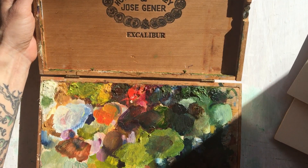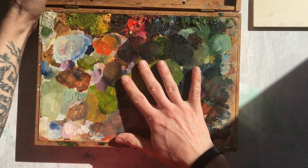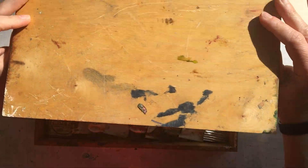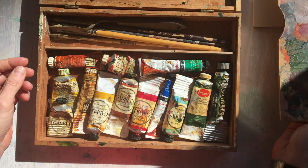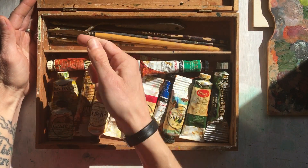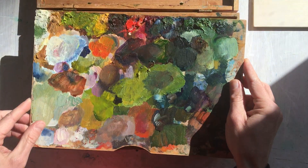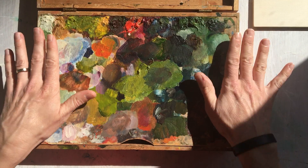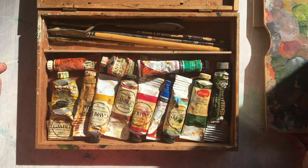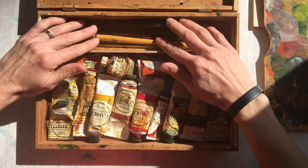I also have square ones cut as well. In the box I have my palette — this is just a little piece of wood that we cut to fit in here. We cut out this top section so that the palette would lay neatly in it and be flush with the top, so the box would close nicely. It has a little divider we made.